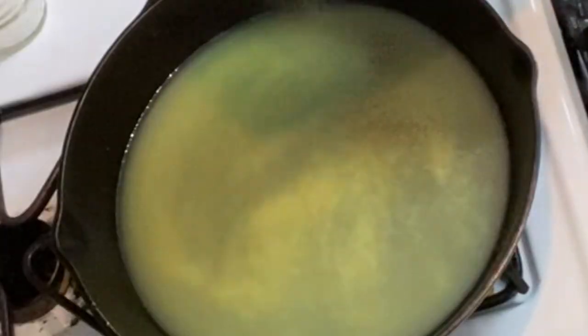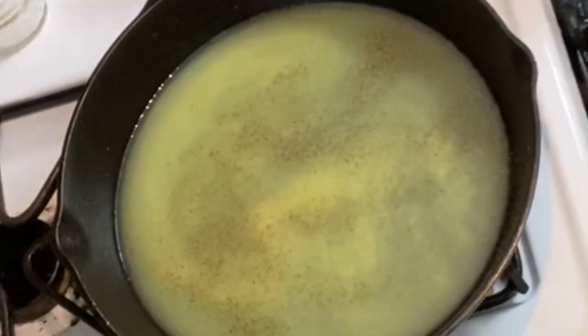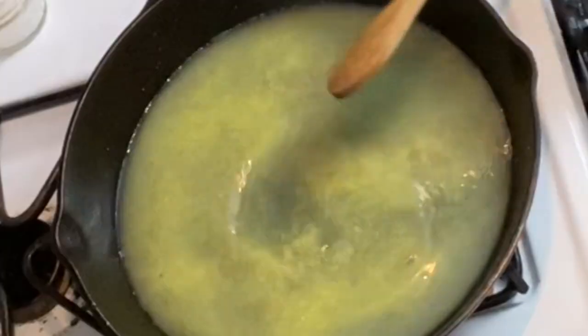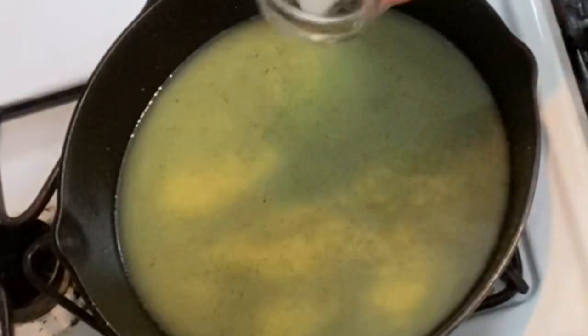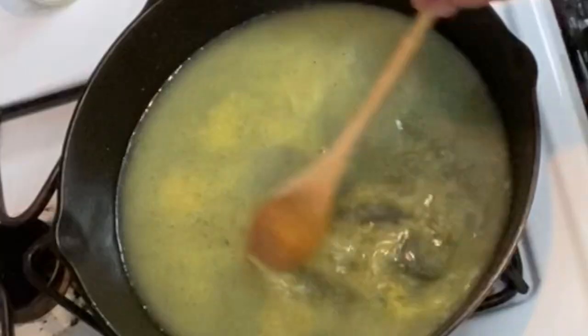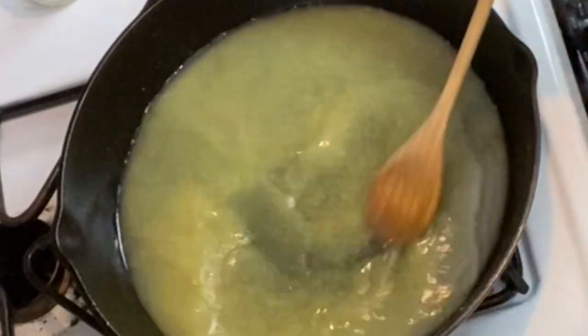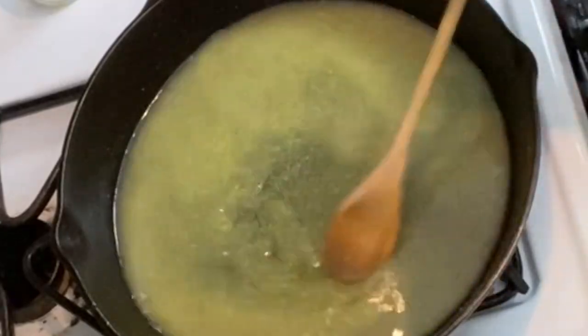At this point, you can go ahead and add some seasonings to your chicken broth. I like to add quite a bit of pepper when I'm making cream gravy. You can add some salt — I will caution you that it might not need much salt because the chicken broth already has some salt in it, so maybe just a little bit, not more than a teaspoon of salt. Mix that together and let it come to a good boil.